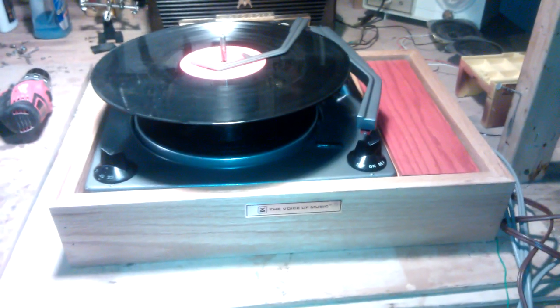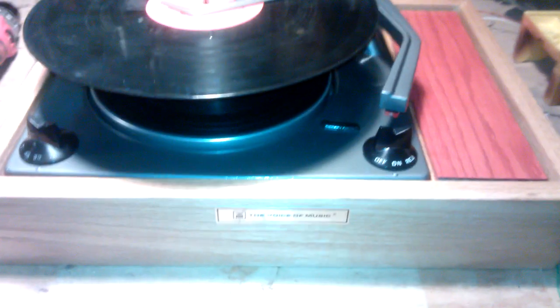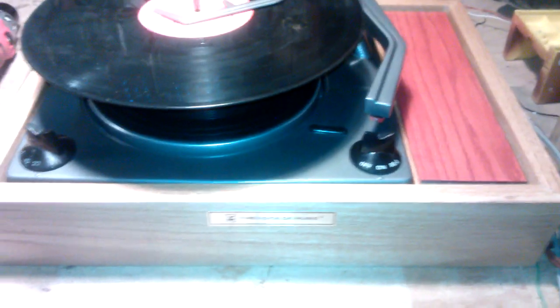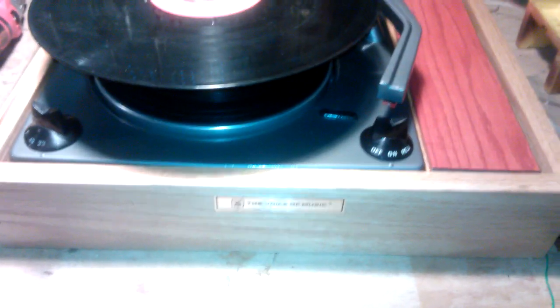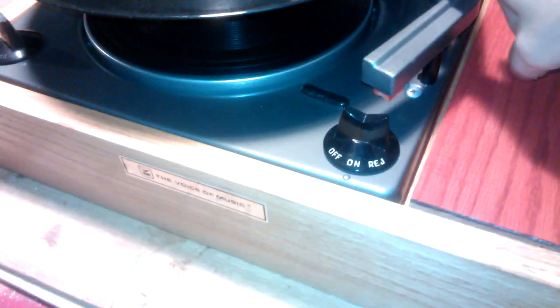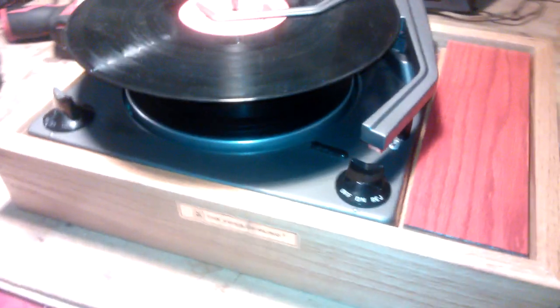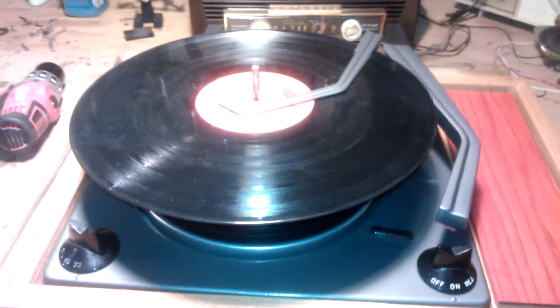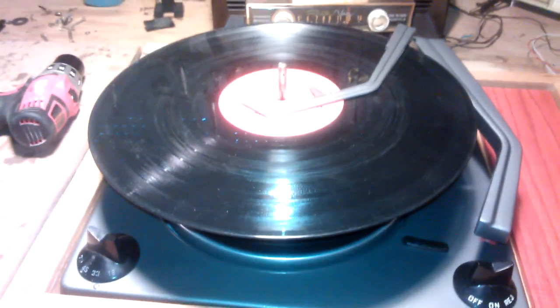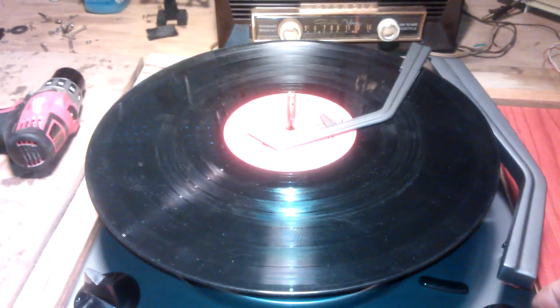I'm just gonna take a quick video here, see if you guys know what's going on. This is a Voice of Music record changer, and I made this little box for it. I got a new rubber bumper back in there from Gary at Voice of Music, and I got the automatic function to work — before, the arm wasn't coming over at all, just start and stop.